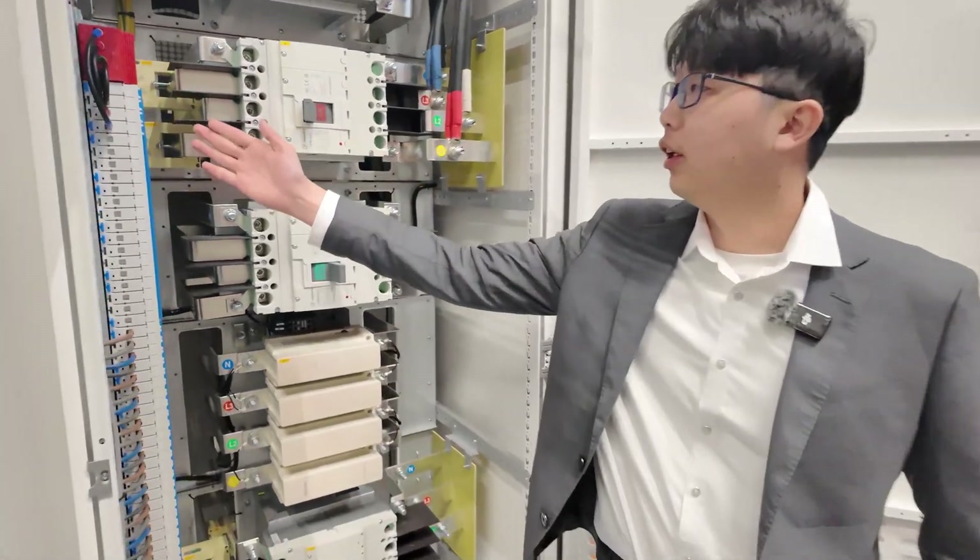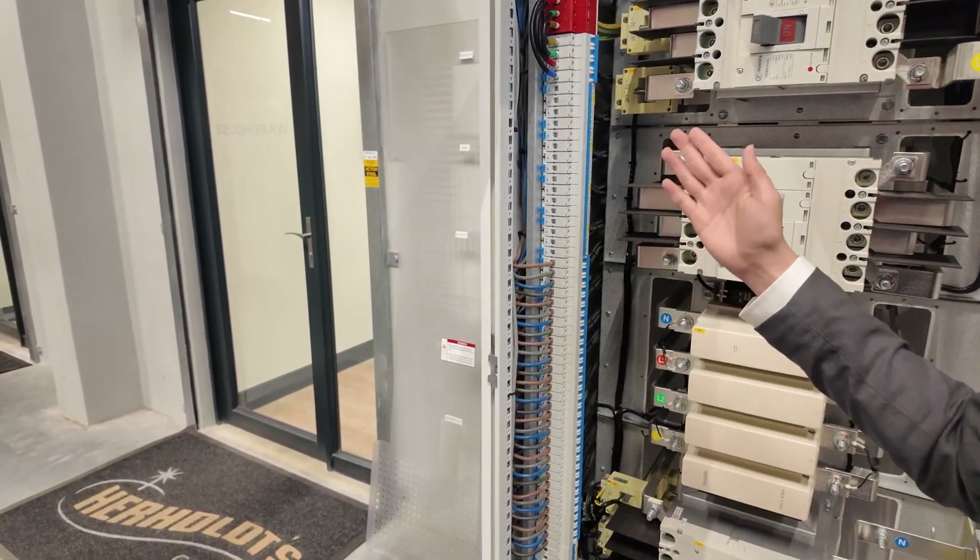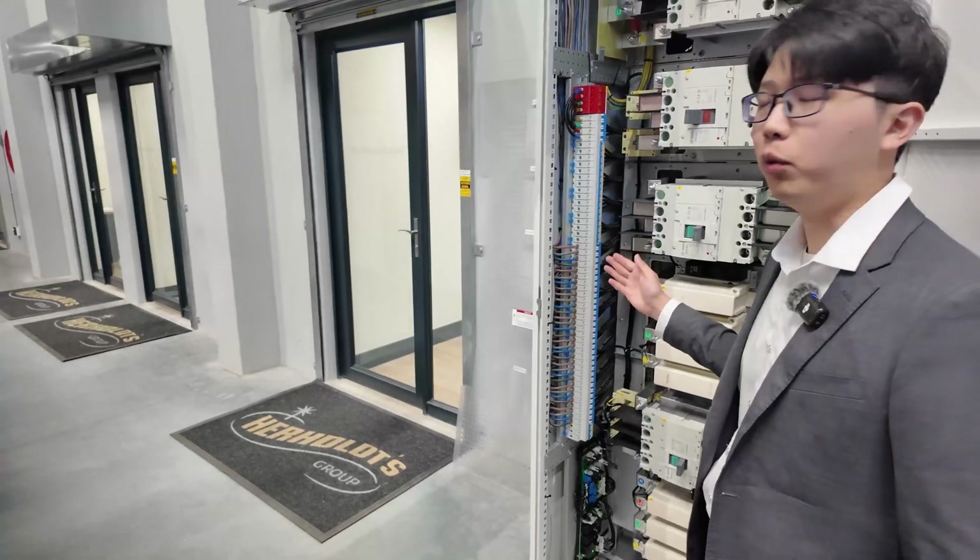This is our inverter breaker — it is the MCB breaker. For each breaker, it can support a maximum 30-kilowatt inverter.